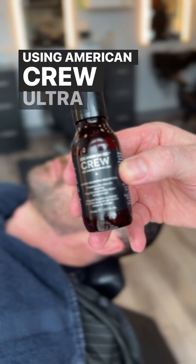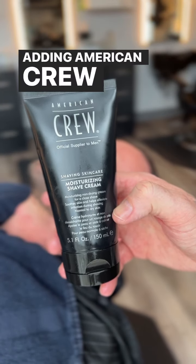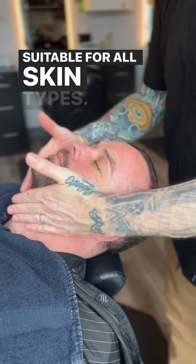Using American Crew Ultra Gliding Shave Oil. Softens the beard and prepares the skin for a close and comfortable shave. Adding American Crew Moisturizing Shave Cream, suitable for all skin types.